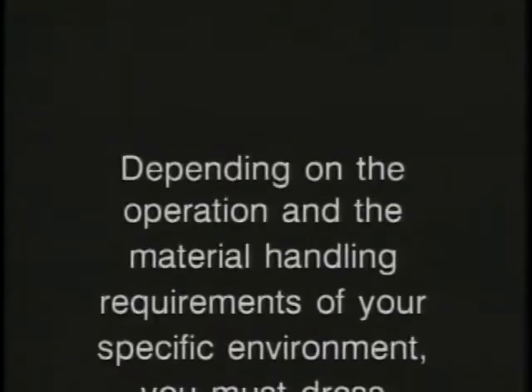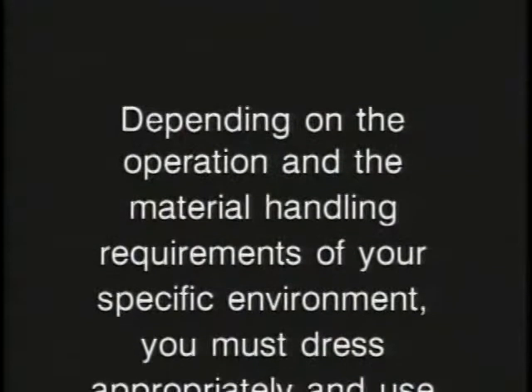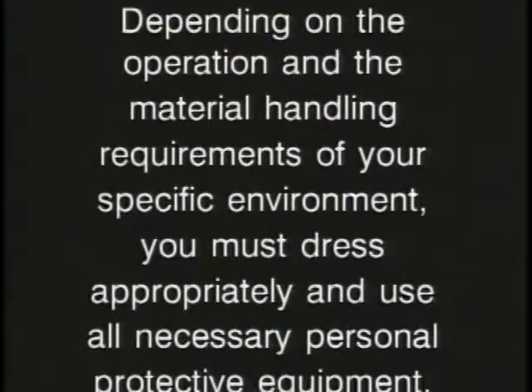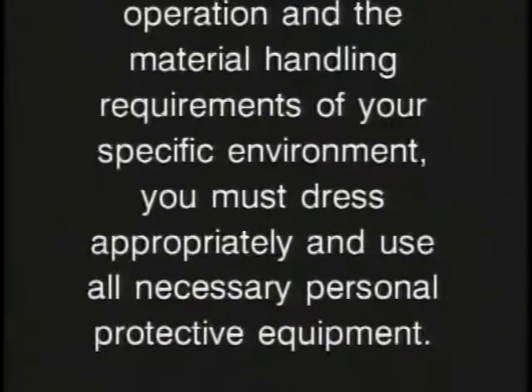Depending on the operation and the material handling requirements of your specific environment, you must dress appropriately and use all necessary personal protective equipment.